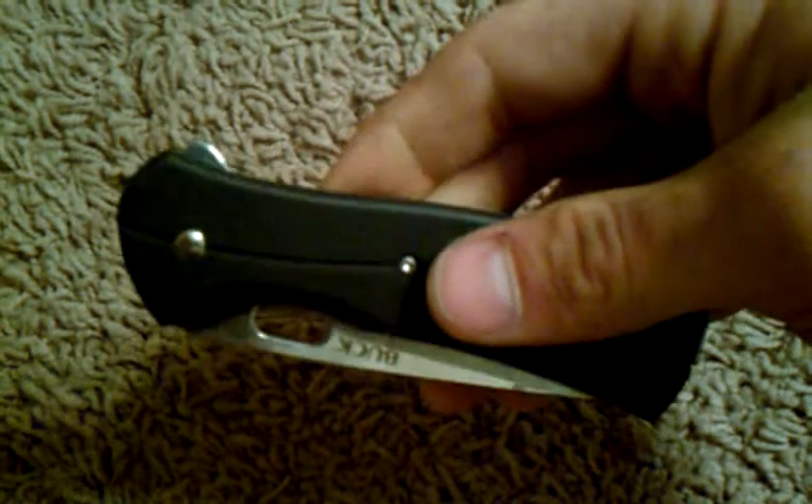Hey everyone, I got another knife to show you today. This is the Buck Vantage Select. This one has the paper stone handle, which I'm not 100% sure what that is. I know it's some type of recycled materials and stuff. It's a pretty cool handle.